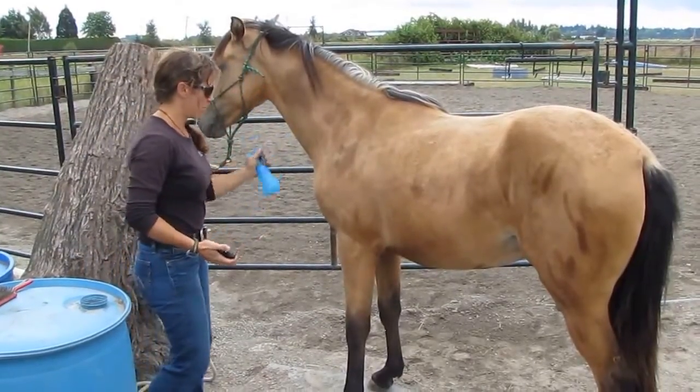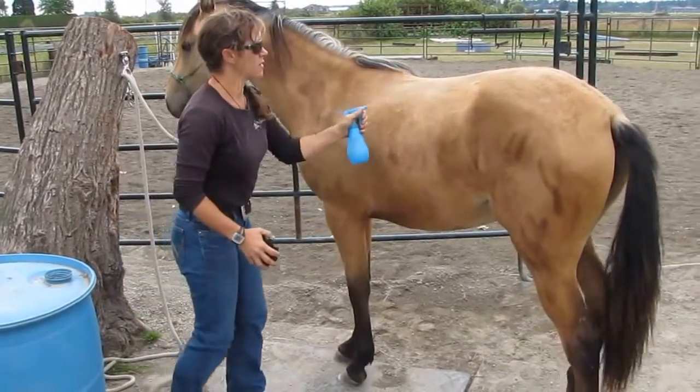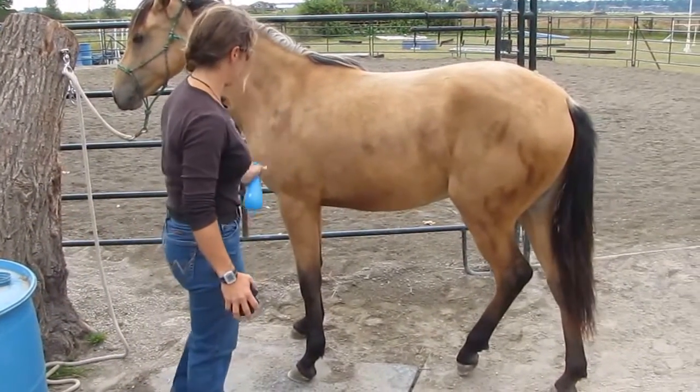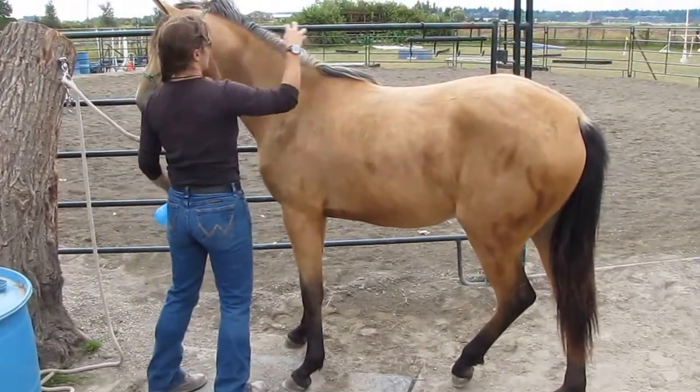Horses hate this sound. It doesn't matter how much training they seem to have. Even Tucker? Yes, well, Tucker's fine because he gets it done. He's had it done for eight years now.